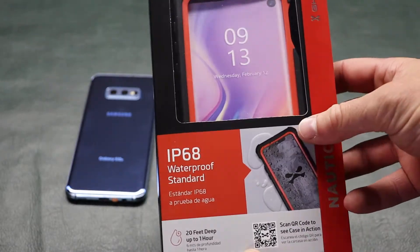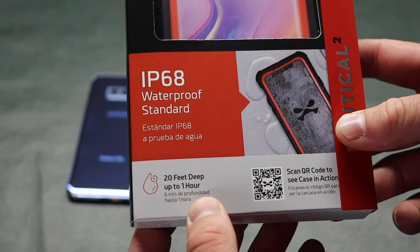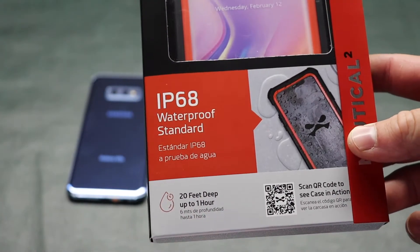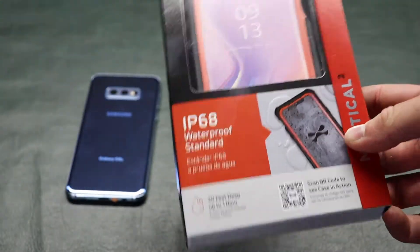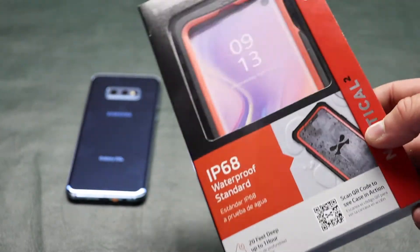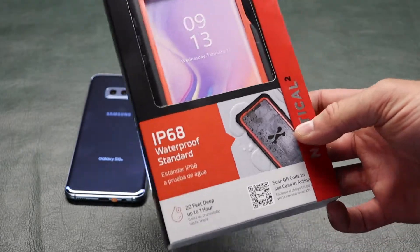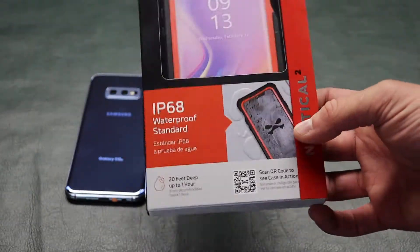This thing is IP68 waterproof, which means that it can withstand a whole hour of being submerged in water up to 20 feet deep. That is pretty impressive — definitely as far as I need my phone to go. I don't think I'll ever want my phone to go more than 20 feet down below water, and if it does, that's because I dropped it and I'm probably not going to get it back.